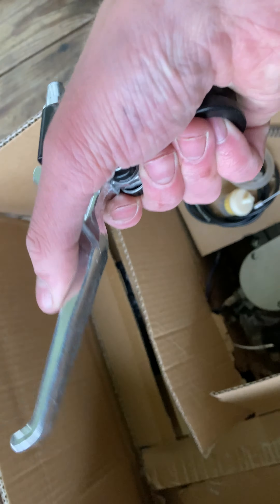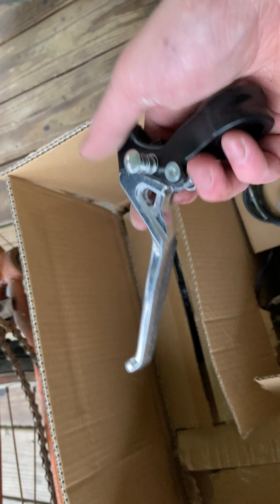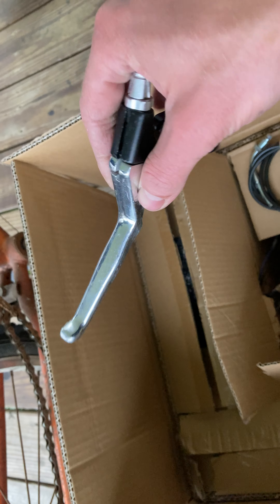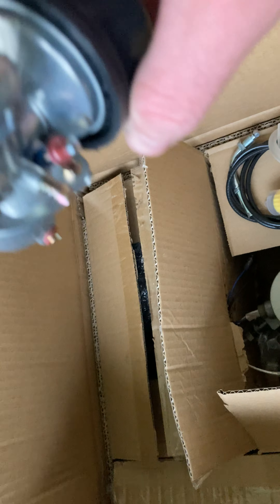It comes with your clutch cable — I got a chrome one with it. Usually I get the black ones, but it's not really a performance thing, it's just a cosmetic look. I like the chrome, it kind of makes it look a little different, some contrast, and that never hurts. And then you get the carburetor.